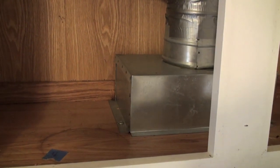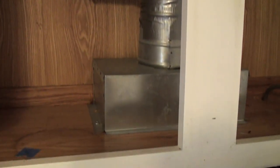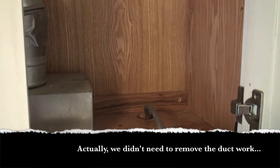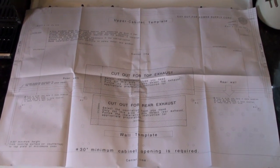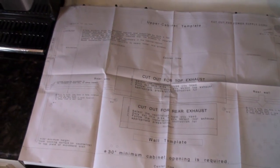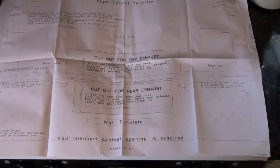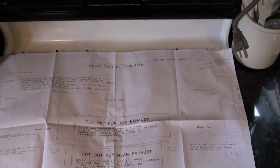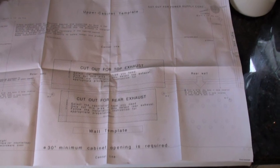The first thing we need to do is probably remove the old ductwork so we can get in and make sure everything is centered properly. If everything has been disconnected and power pulled out, we should be good to go. I recommend reading through all the installation materials. This is actually a template for attaching to the wall for either a rear exhaust or a top exhaust, and it looks pretty similar to the footprint I had with the old microwave.